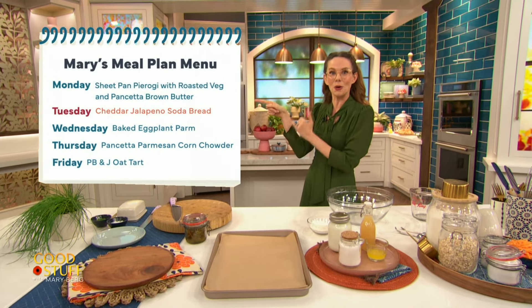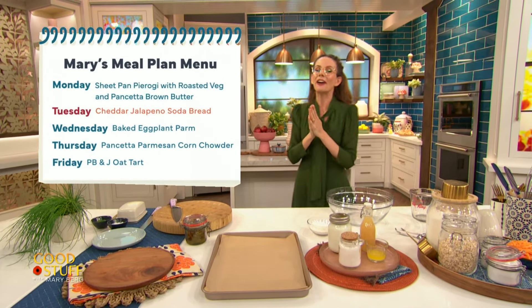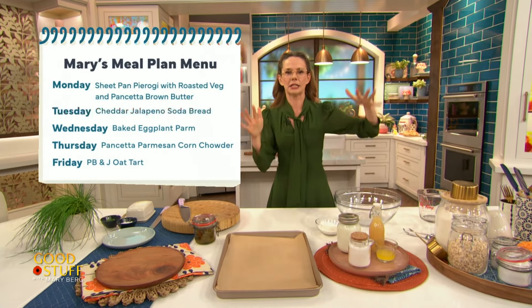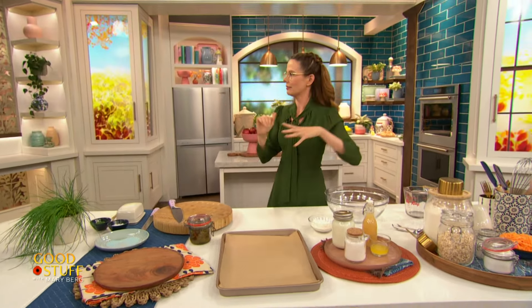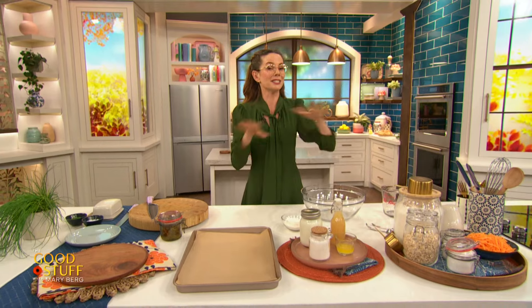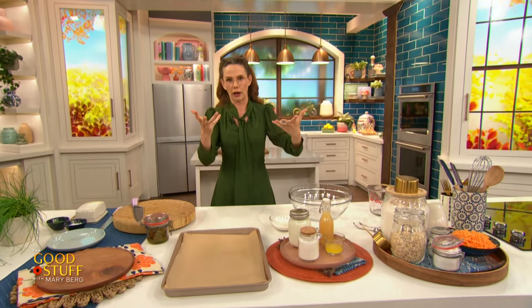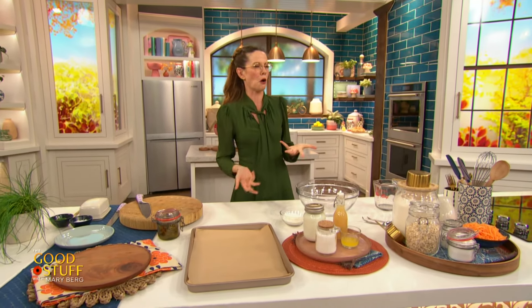Hello everybody and welcome to the show. Today is day two of our meal plan week. All this week I've taken the stress out of not only what to cook, but also the stress of planning a grocery shop. I wrote up a grocery list with everything that you need for a week's worth of eats and posted that up on our social media platforms. So if you haven't already, go grab that and get shopping because we have got some cooking to do.